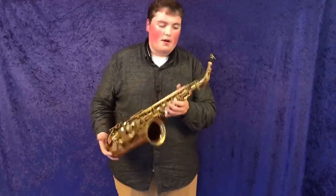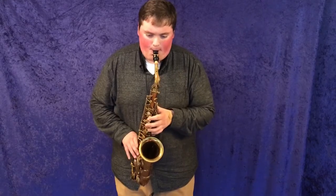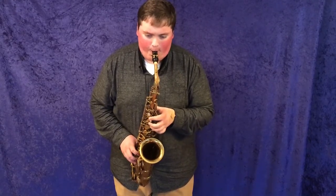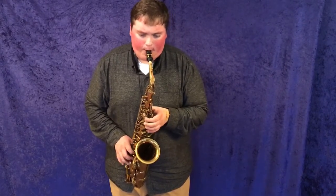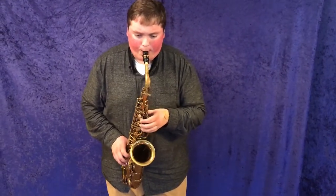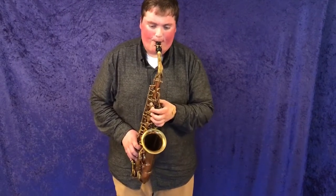I'm going to play it again just because it's so fun. I'll see you next time.